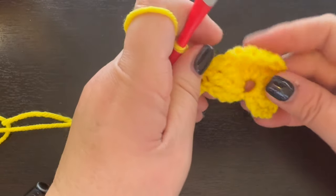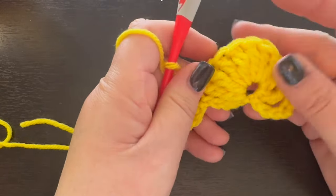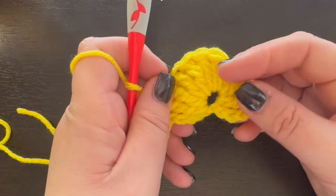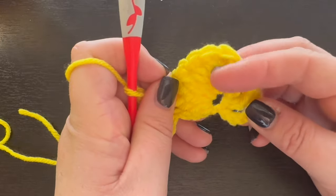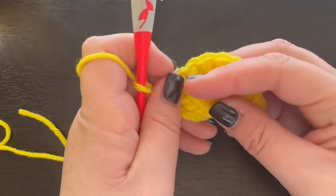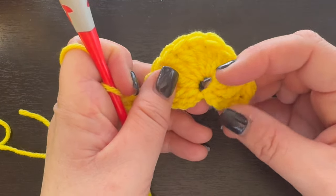And this is what your peacock fan stitch is going to look like. It creates a really fun, really neat texture, great for blankets and pillows. And it is a really fun stitch to learn, especially even if you're new to crochet.